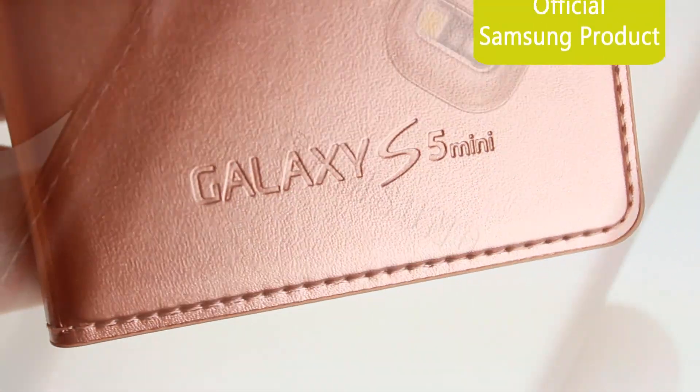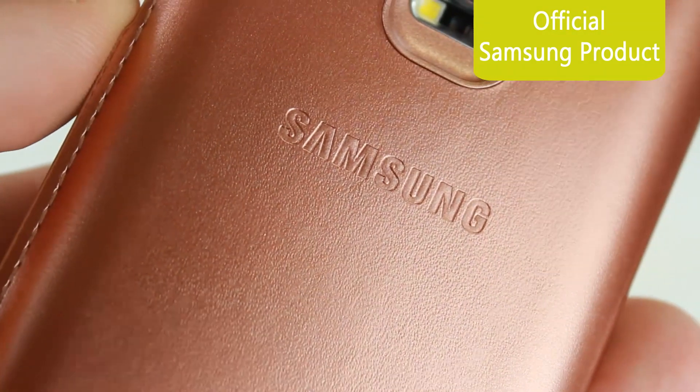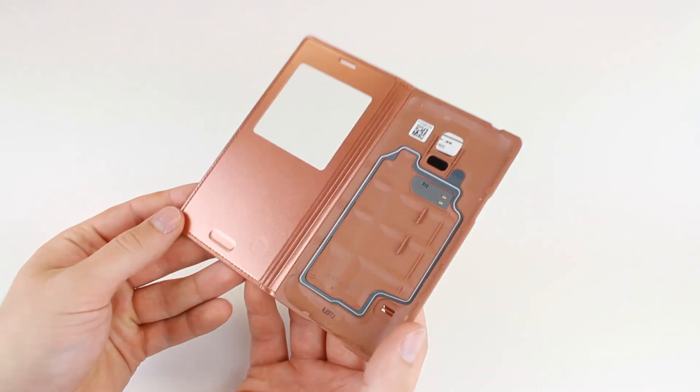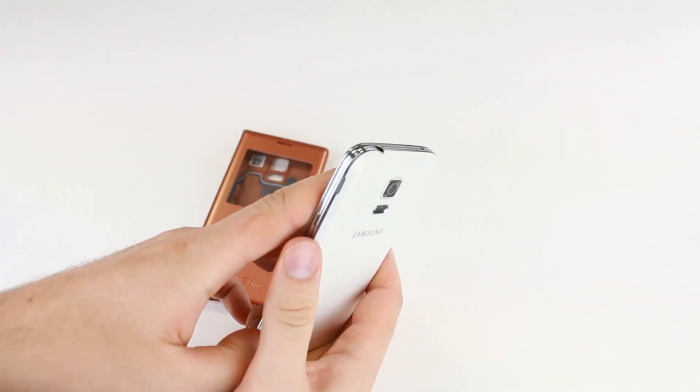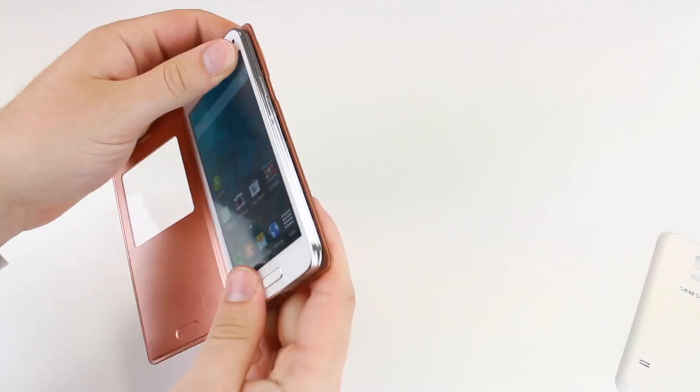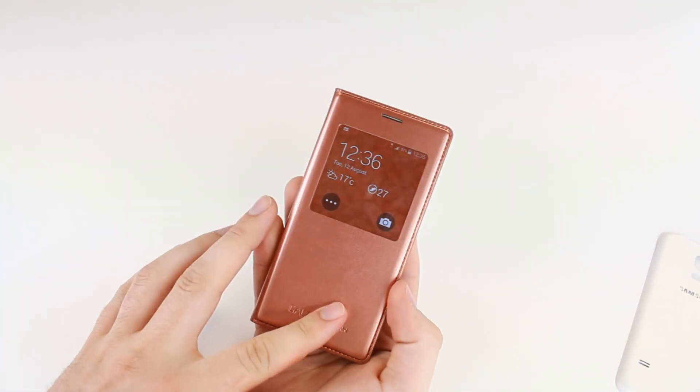With this being an official Samsung product you can be assured of a perfect fit, as well as the highest quality materials being used. The S View cover provides fantastic all round protection for your Galaxy S5 Mini, protecting your phone from scratches, scrapes and front on impacts.